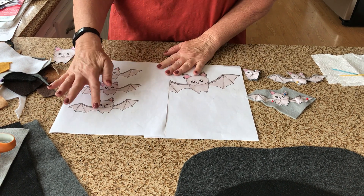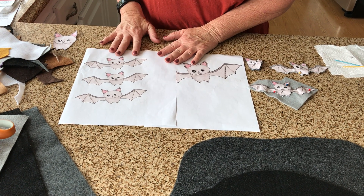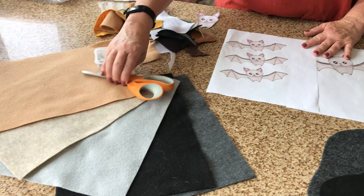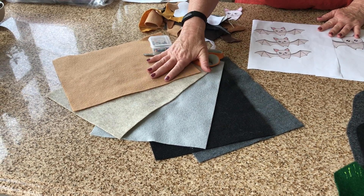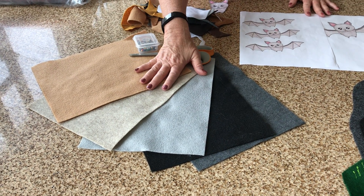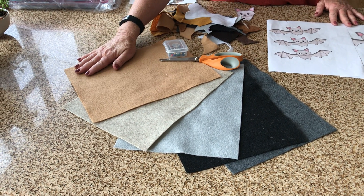You probably want three copies so that you can cut out pieces of the bats. Then you want to get some felt — you're gonna need to have some different colors of felt that you think bats would be. You can start out buying sheets of felt; they're usually about 25 cents a sheet.